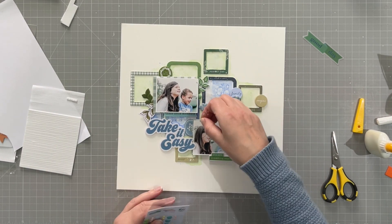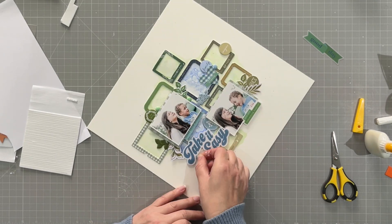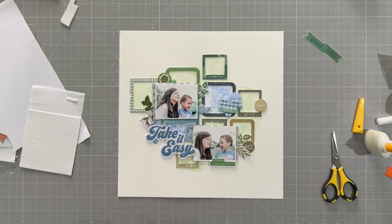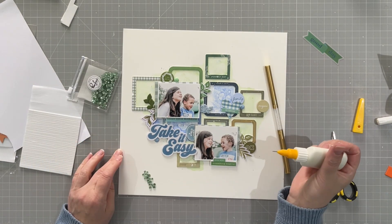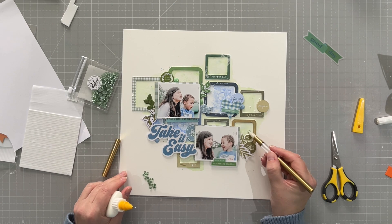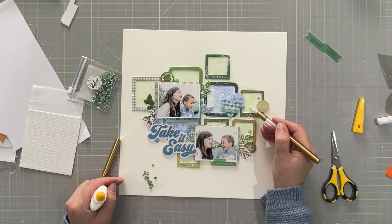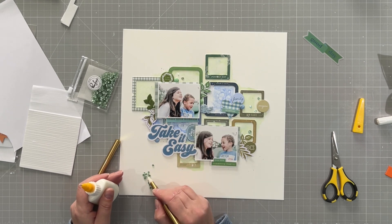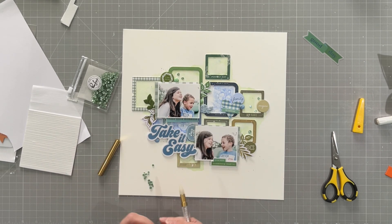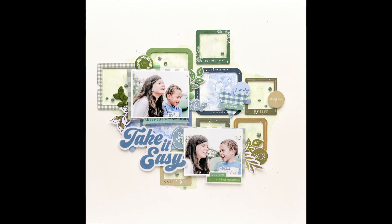To finish, I add some enamel dots from Flower Market — just blue ones and green ones. Then I use the new Pinkfresh Studio gem jewel picker tool, which is fantastic. It's been sneak-peeked and is releasing very soon. I put on some glittery jewels to finish the page off. You'll be able to see them all on the close-ups. And that's it — there's the final layout!